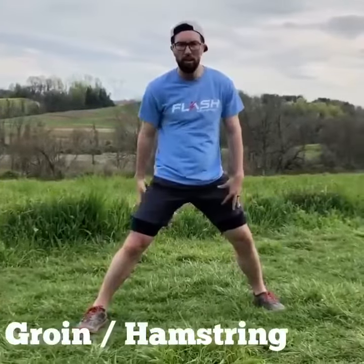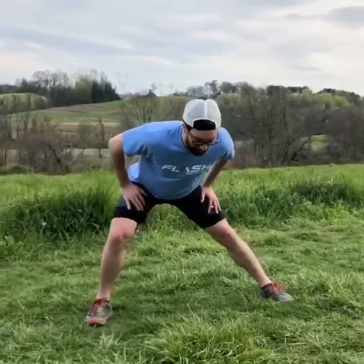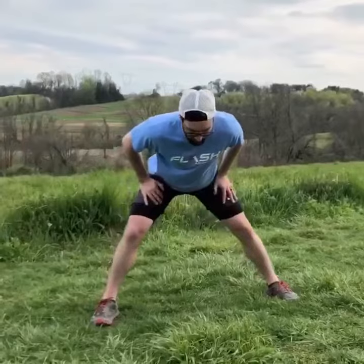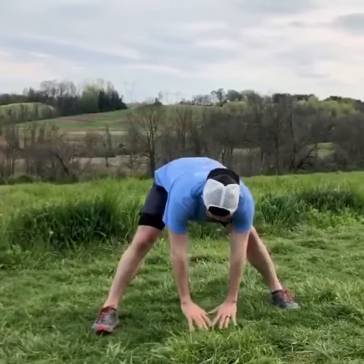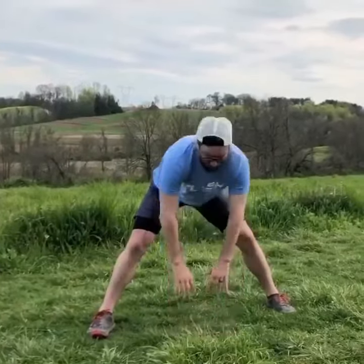It does a really good job at opening up the hips. Next exercise, we're gonna be stretching the groin and the hamstring. What we're gonna do is hinge nice and forward, lean to one side, and really get a good stretch — two to three seconds on the inside of the leg. Switch sides, two to three second hold, palms towards the ground, keep the knees relatively straight, two to three second hold. Repeat roughly ten to fifteen times.